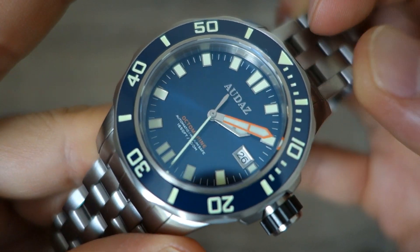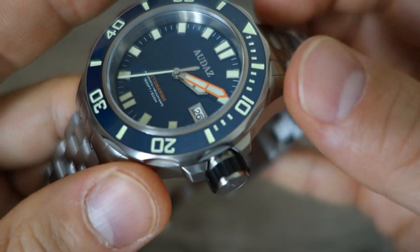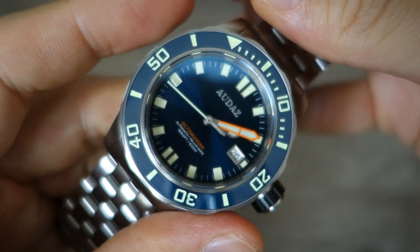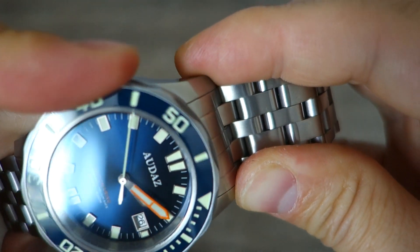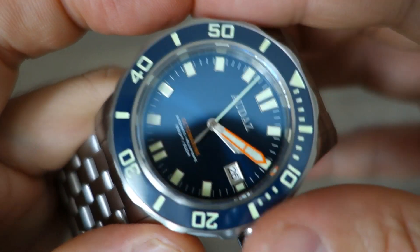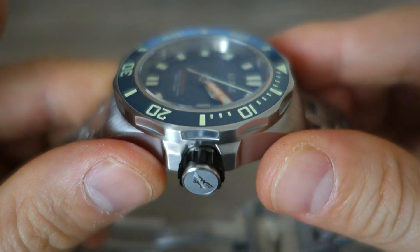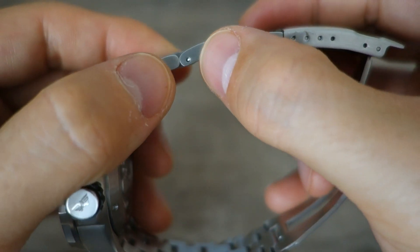Surrounding the dial is a 120-click unidirectional bezel — of course on a dive watch — with a full lume ceramic insert, which you saw glowing in the dark. Yes, it is actually ceramic, which is nicely done. The clicks are chunky, not too loud but confident as you rotate. Minimal back-play; they've done this fairly well. On top of the dial is a flat sapphire crystal with a degree of anti-reflective coating.